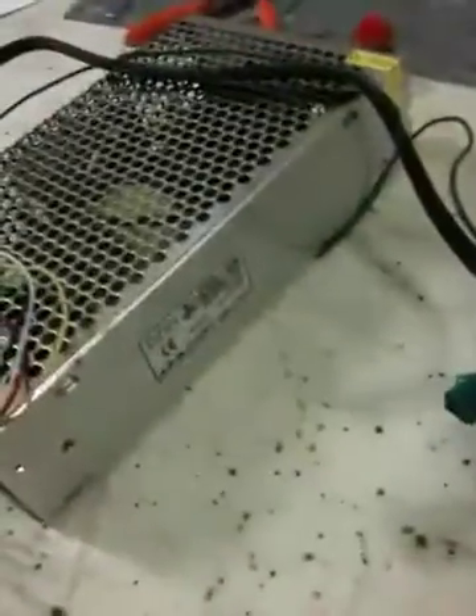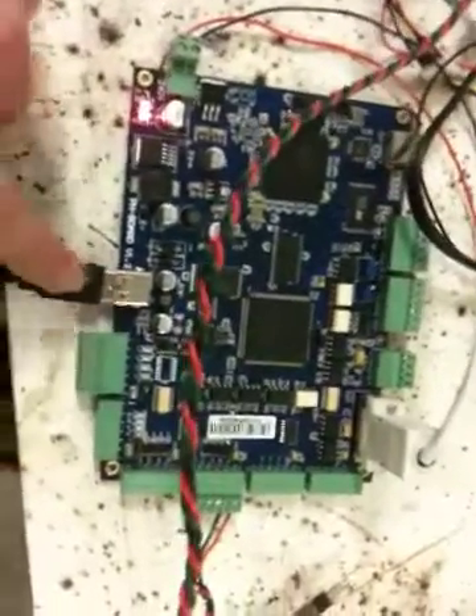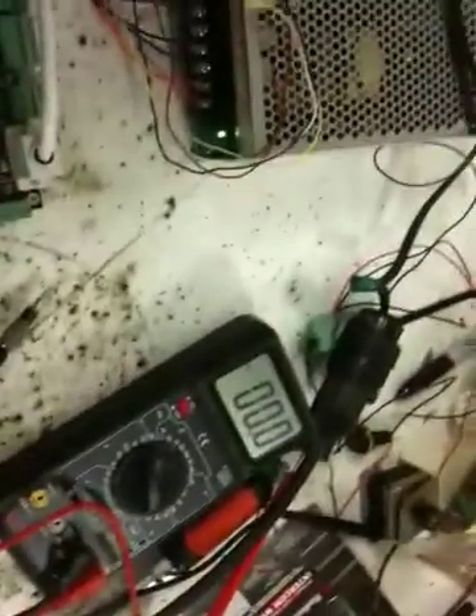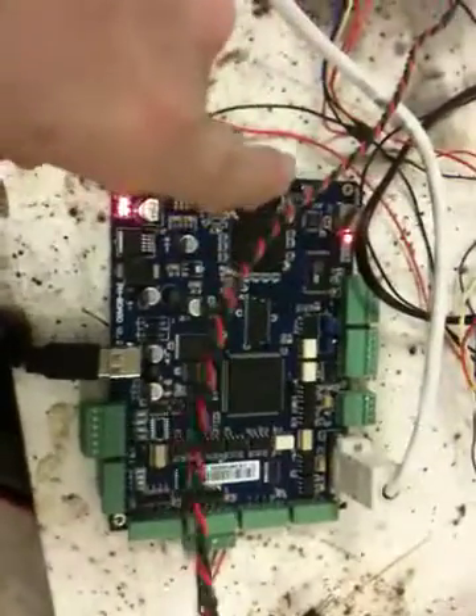I've moved up to a 24 volt 10 amp power supply from Light Objects, phased off my 5 amp one which I was using on another CNC machine upstairs. The DSP board has a flashing light as the instructions say, so that's good. I found out what happened with the USB - my grounding wire runs separate to the plug outlet and it got pinched and cut, so there was no ground to cause the breaker to trip. That's all fixed now.